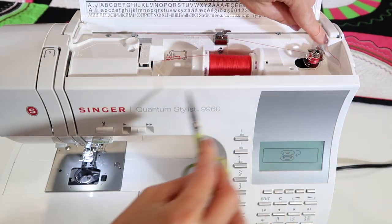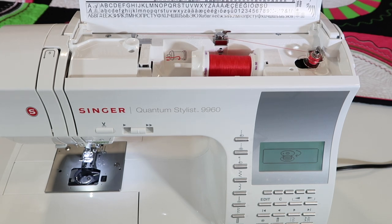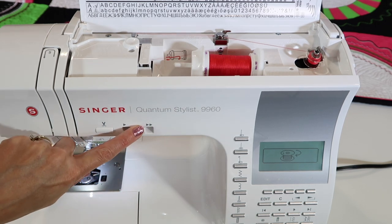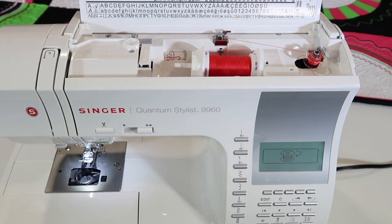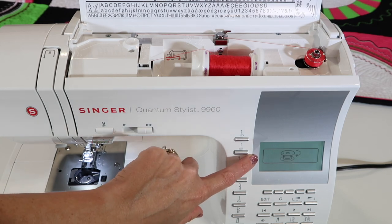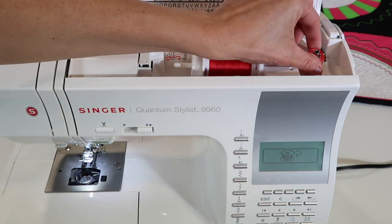You don't want any leftover threads peeking out of the top of the bobbin, so if you break it off, make sure there's no little pigtail waiting there. You can wind things slow or fast — it will stop automatically when it's done, so just go ahead and fill a nice full bobbin for your work. When it's full, take your foot off the foot control and slide the bobbin back, then clip the thread.